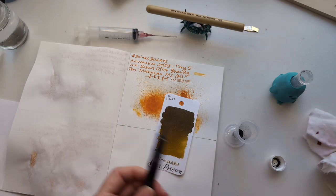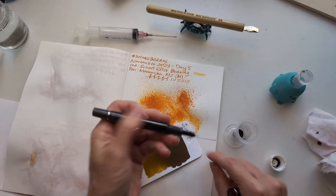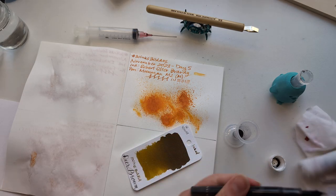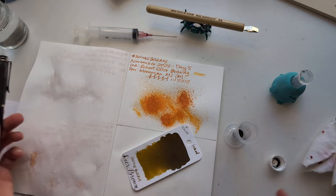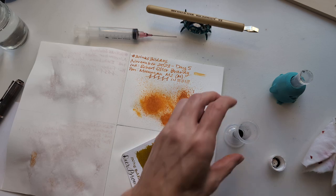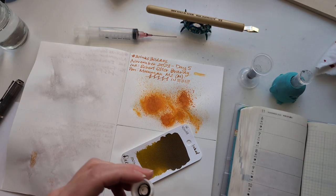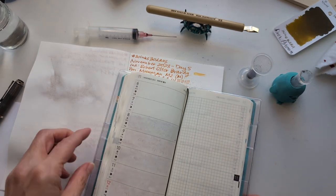Are some of you surprised at the colors I've picked? Because I picked them — they weren't forced upon me. To be clear, I'm using my samples so I didn't choose most of these samples, so they are forced upon me in that sense, but I did choose to use them now. So let's just shut up and keep going.